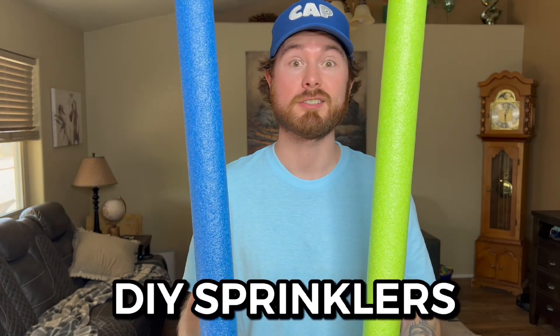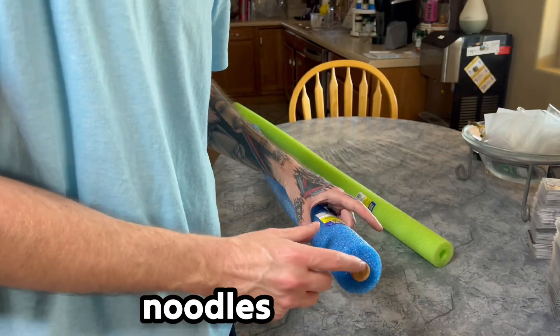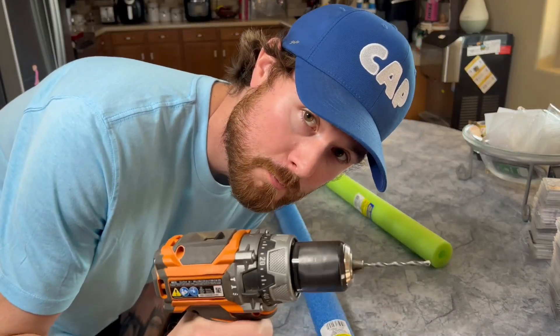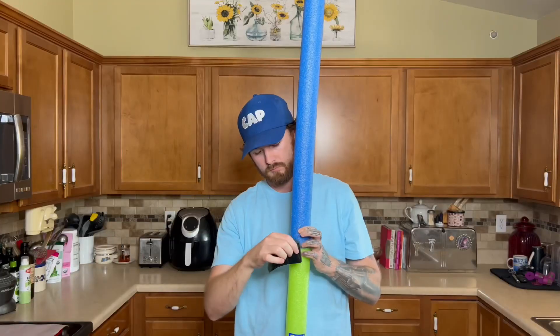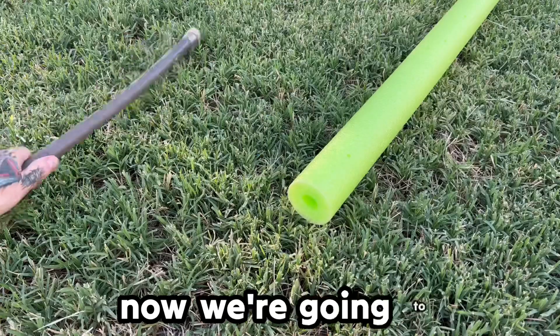DIY sprinklers. First you get a corkscrew and put it at the end of one of the pool noodles, just like that. Next step, we're gonna drill some holes. Now we tape the pool noodles together — make sure it's nice and secure.